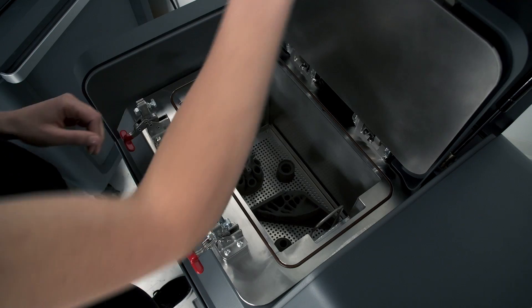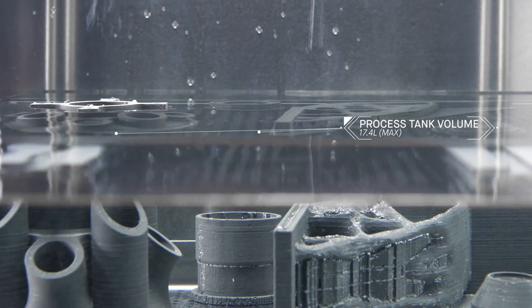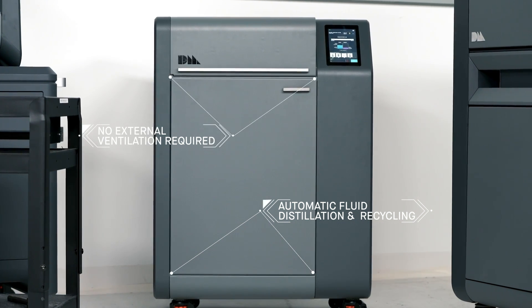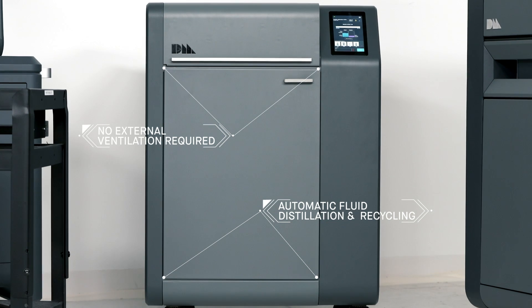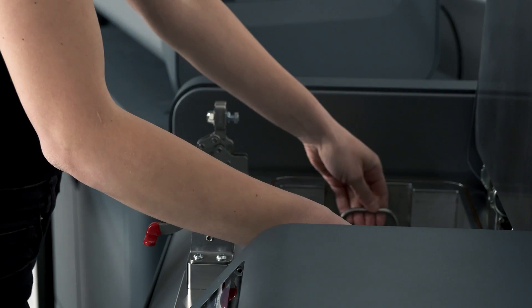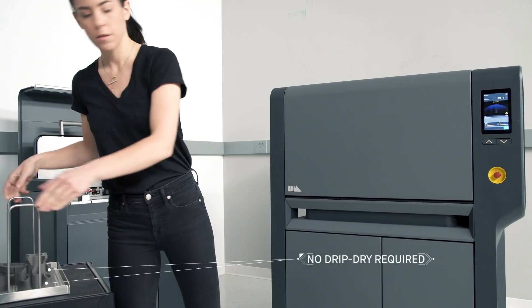In the debinder, the parts are immersed in fluid. As primary binder is removed, an open-pore structure is formed throughout the part in preparation for sintering. With a low-emission design, it requires no external ventilation. Automatic fluid distillation and recycling means there is no need to refill between each cycle. Once the cycle is complete, the parts are ready to go into the furnace — no protective gear or drip-dry required.